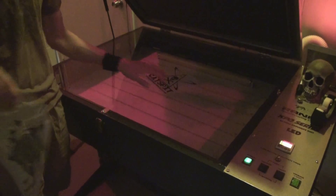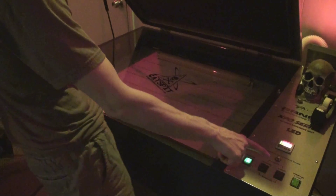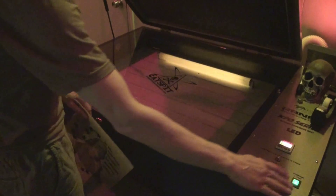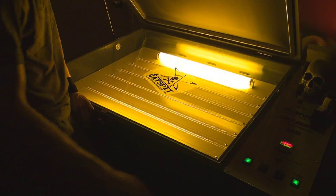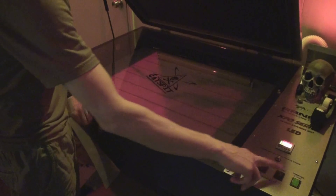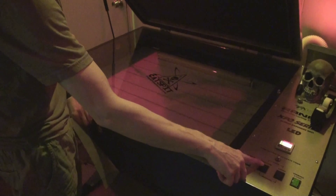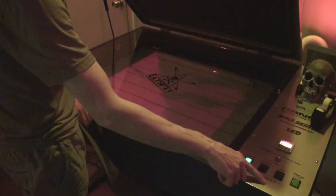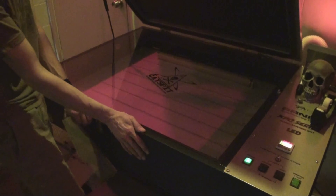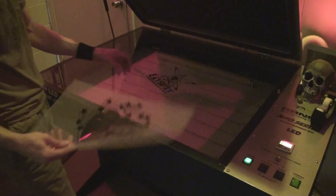I've got my film positives. The way this unit works, it has a safety so the lights can't come on accidentally, but you do have viewing lights. You have manual ways to control the light, and of course the vacuum. If you put it on auto and hit the switch it'll do everything by itself, but I like to engage the vacuum first. So let's do the CatSpit design first.